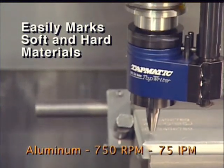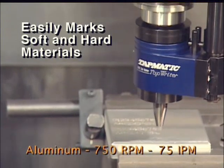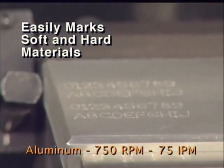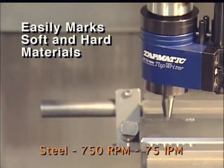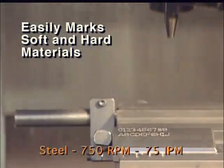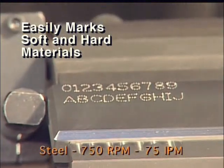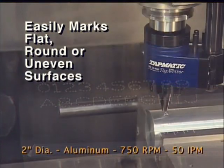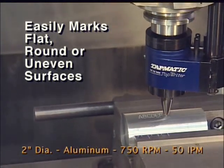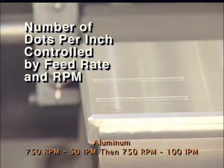It easily marks soft and hard materials. The Tapmatic Tap Writer easily marks flat, round, or uneven surfaces. The number of dots per inch is controlled by feed rate and RPM.